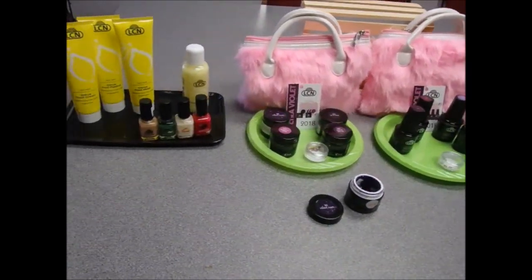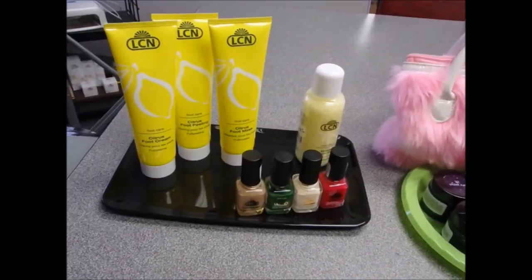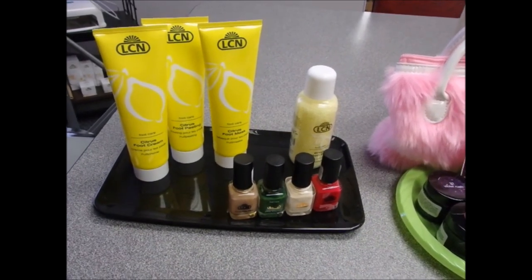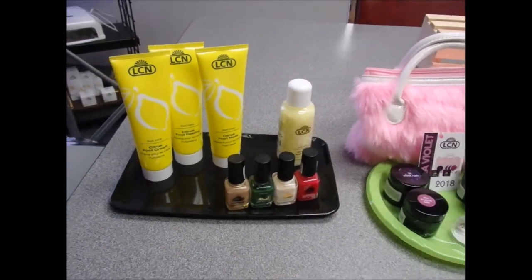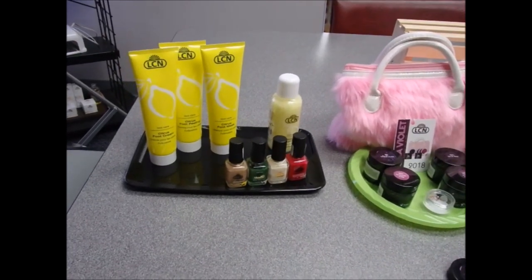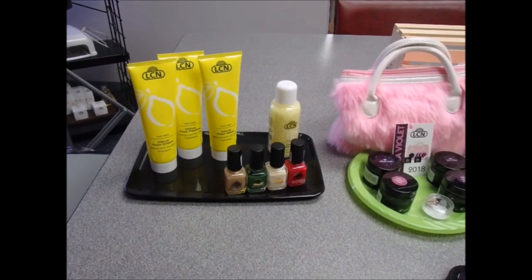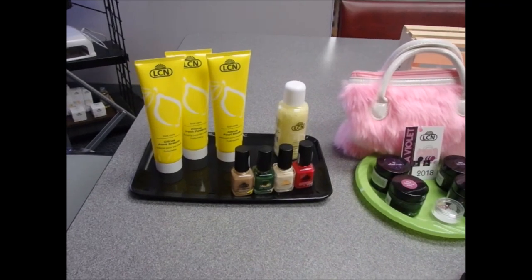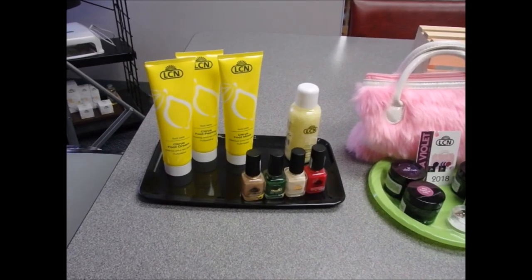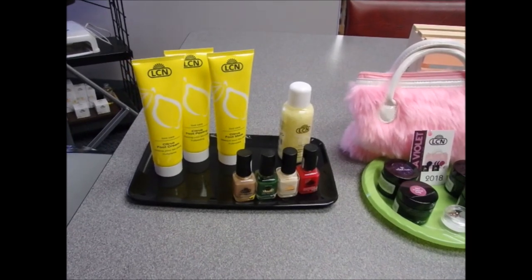Our last deal for summer — very fitting for pedicure season — is our Citrus Foot Care line. The four-pack includes the citrus foot cream, citrus peeling cream, citrus foot mask, and citrus foot bath crystals, plus a four-pack of polish. The Citrus line uses natural active ingredients with a combination of nourishing oils, extracts, and salt. It's a unisex foot care line for dry, stressed, and demanding feet, with an extremely refreshing citrus fragrance and a great experience for hands or feet. We're using it in our school and training center and people are absolutely loving it — it makes a nice scent in the salon without being overbearing. If you haven't tried it, we recommend you give it a shot.